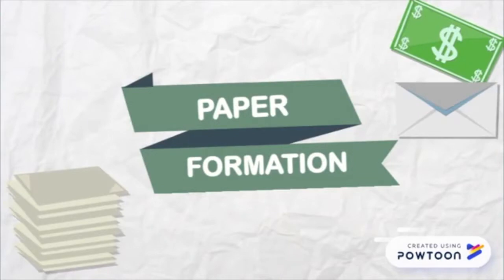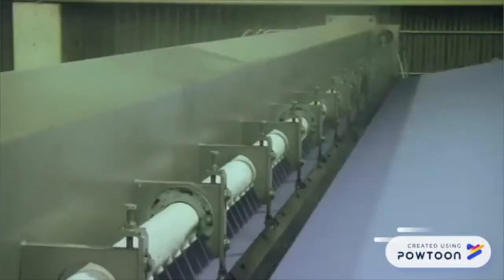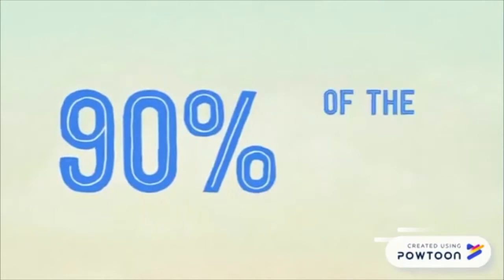This is the paper formation stage. This stage generates the most waste water in the entire process. As the pulp travels down the screen, 90% of the water is drained away and recycled.